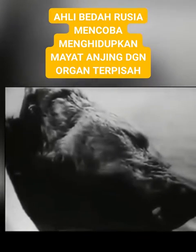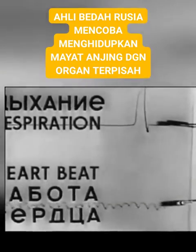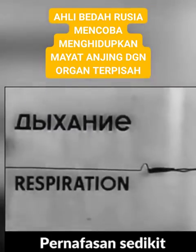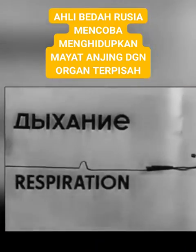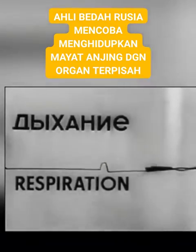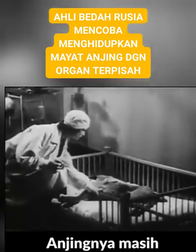The first sign. The respiration is gradually restored. The dog is still weak and cannot move.